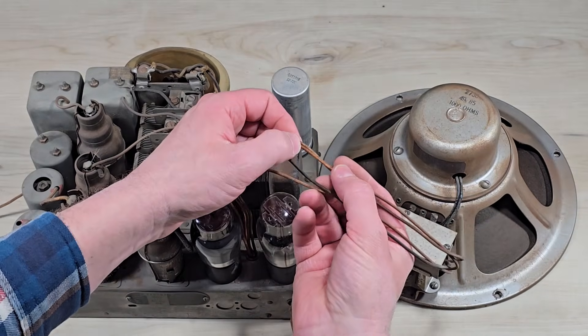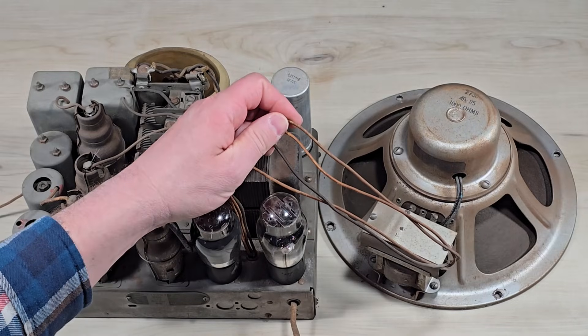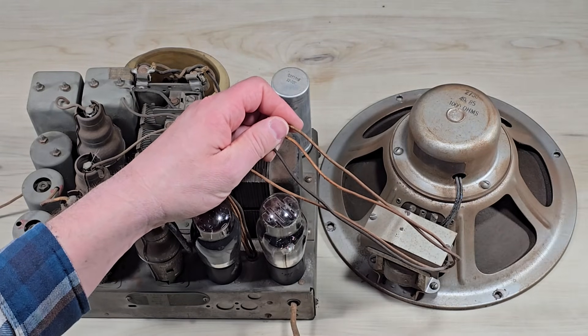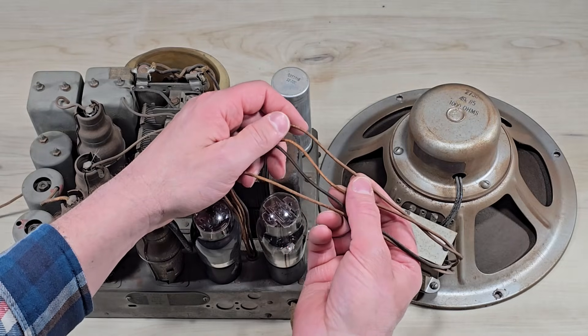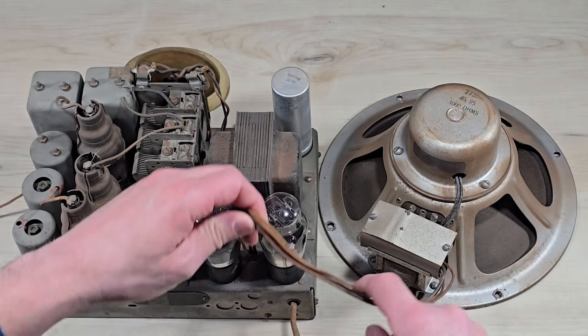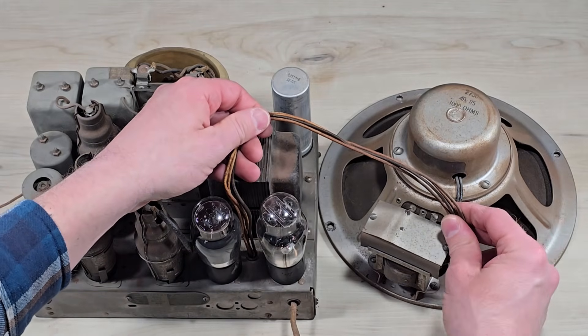This may seem like an odd place to talk about safety — after all, it's just a speaker. However, as we'll show in a moment, these are actually the highest voltage wires in the entire set, and they're simply brought out, all four of them, to the speaker.